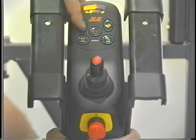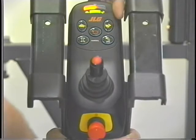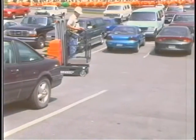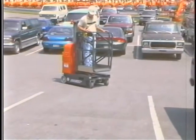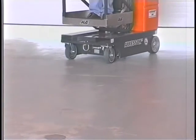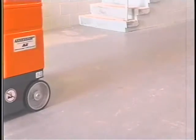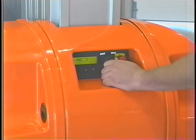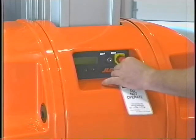The maximum drive speed can be adjusted by depressing the turtle button to reduce and the rabbit button to increase the maximum drive speed. The maximum drive speed can be adjusted to a maximum of 2.5 miles per hour with the platform fully lowered. When the platform is elevated above one foot, the maximum drive speed is automatically reduced to a quarter of the maximum speed with the platform lowered. If the maximum drive speed does not reduce when the platform is elevated above one foot, shut down the machine, remove it from service, and notify the proper personnel.